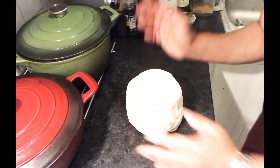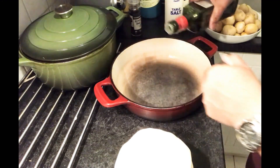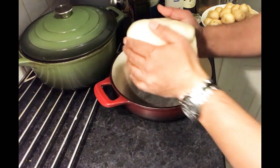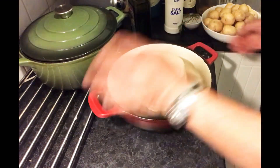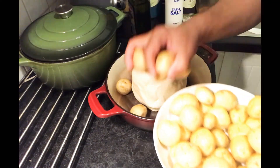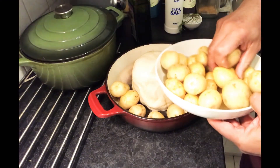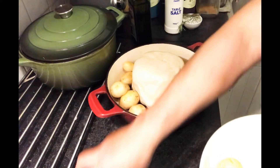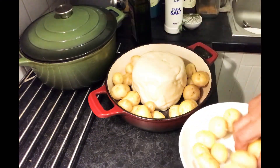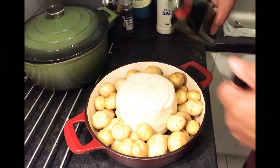Now we have to put it in. Next step is we have to put a little bit of olive oil on the base, and then we have to put the wrapped cheese inside here. After that, we have to put the potatoes — try to make enough space for them. The potato we have to season with olive oil.